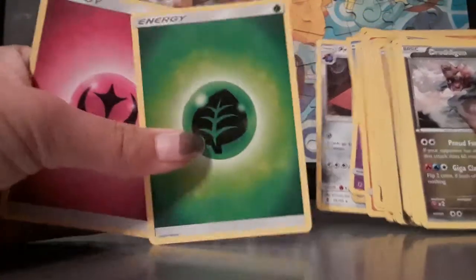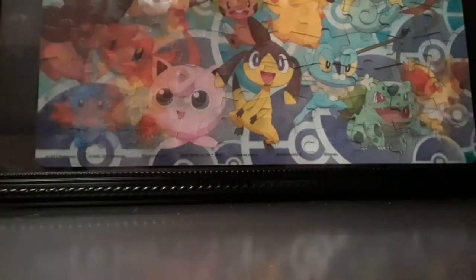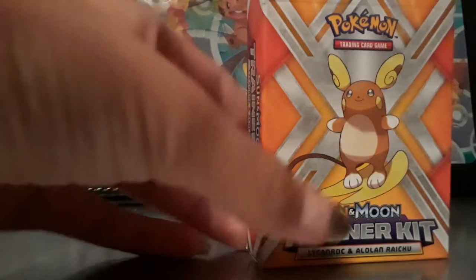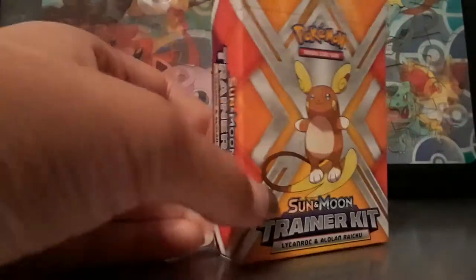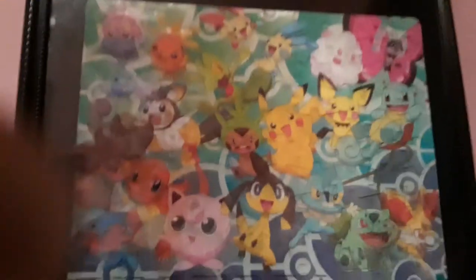And then the two energies — the Grass type energy and the Fairy type energy. And I already showed the codes. Tell me in the comments if you want me to show my specific cards — it's the Alola Raichu and Lickilicky deck. Alright guys, leave a like on this video, subscribe if you have not already, and fudge the strawberries guys. See you later.